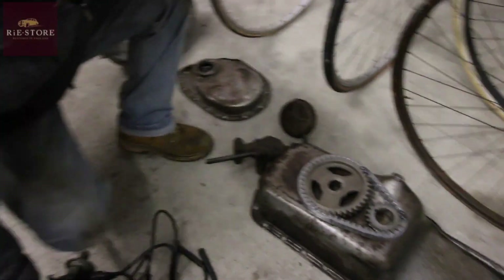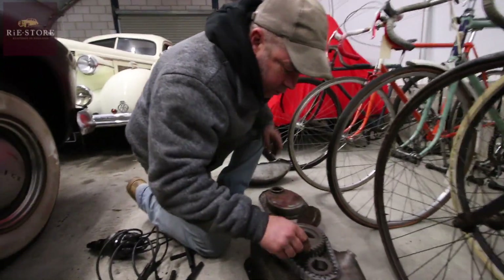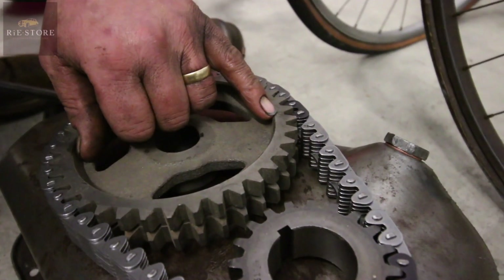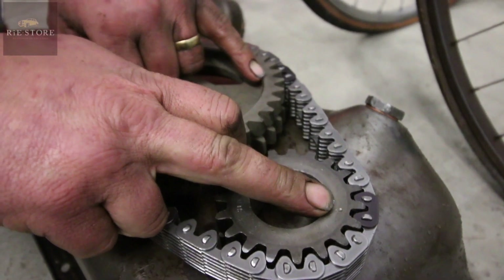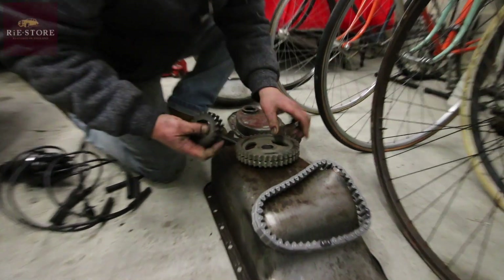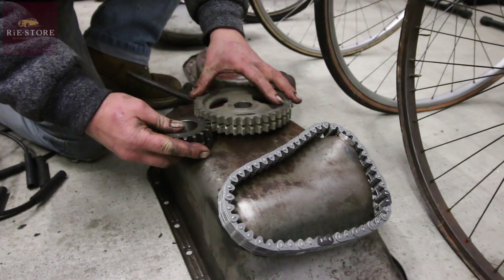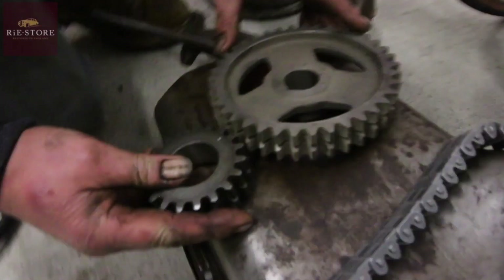Normally when you set up timing gear on a normal engine, you see that circle there and that dot there - normally they face each other. So your crank's at top dead centre, and those two line up. That's for your camshaft timing.